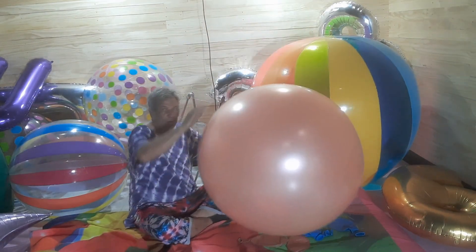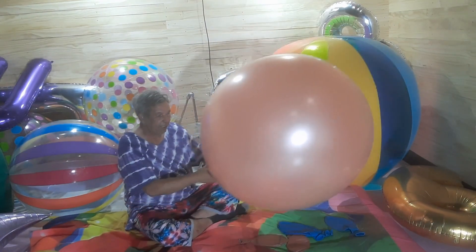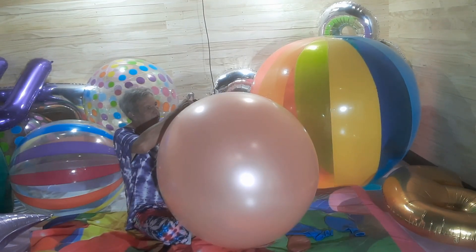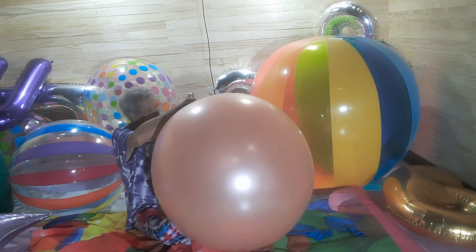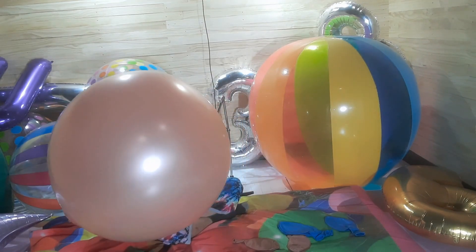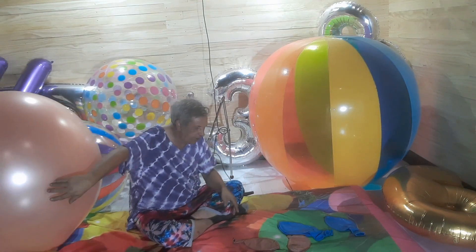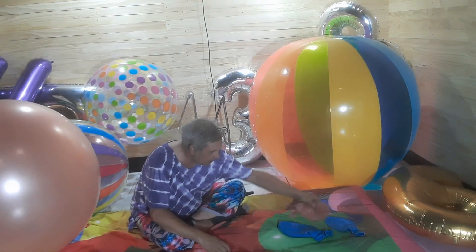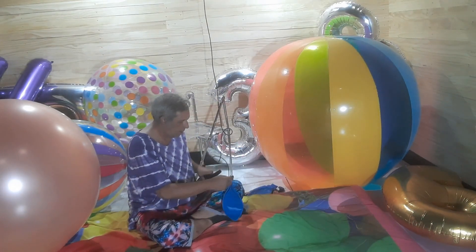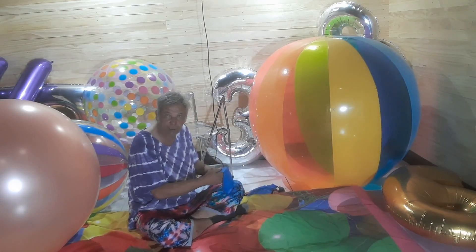That looks about full. This is a Mexican-made three-foot version — I think the color is called rose gold. It doesn't feel deteriorated or anything, doesn't have any rotten rubber smell. This next one is fairly new stock — this is going to be a Dacamax 36-inch.